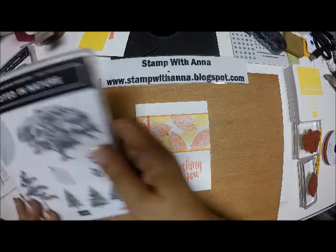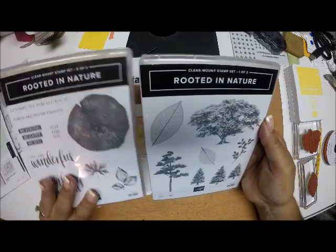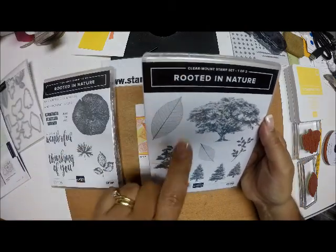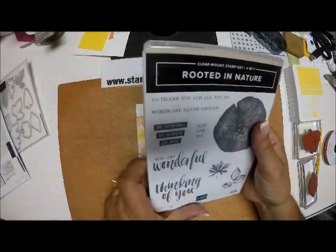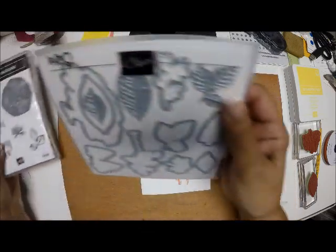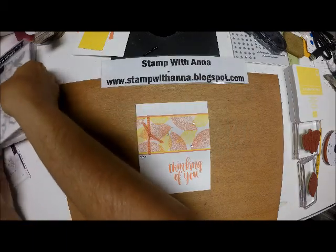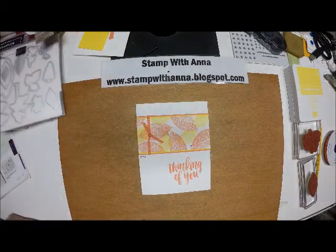It's a clear mount set and it's a package of two. Today we're just going to use this large leaf and this sentiment here — it says Thinking of You. It does come with coordinating dies, but we're not using those today. I will be using those later on to show you how great those are.